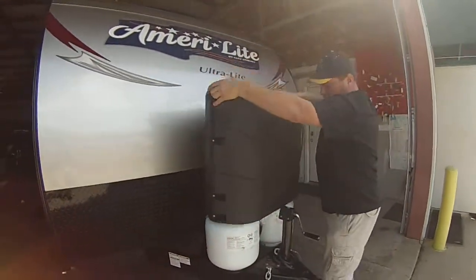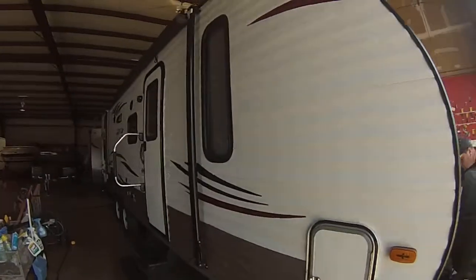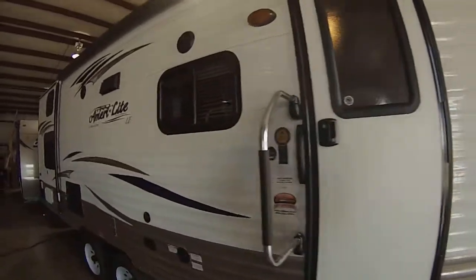Cover goes back over it. We'll do a quick walk around — kind of close quarters here in the shop.